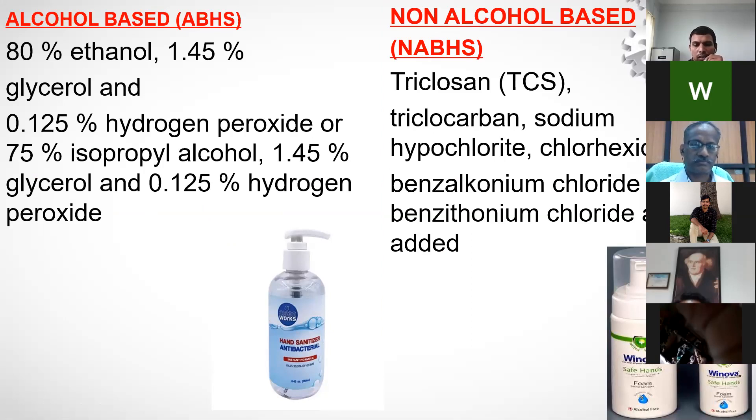When checking any hand sanitizer, you may have seen 60% mentioned in media — that is sufficient. But according to standards, 80% ethanol is most effective against coronavirus. Glycerol, hydrogen peroxide, and isopropyl alcohol are also effective components.